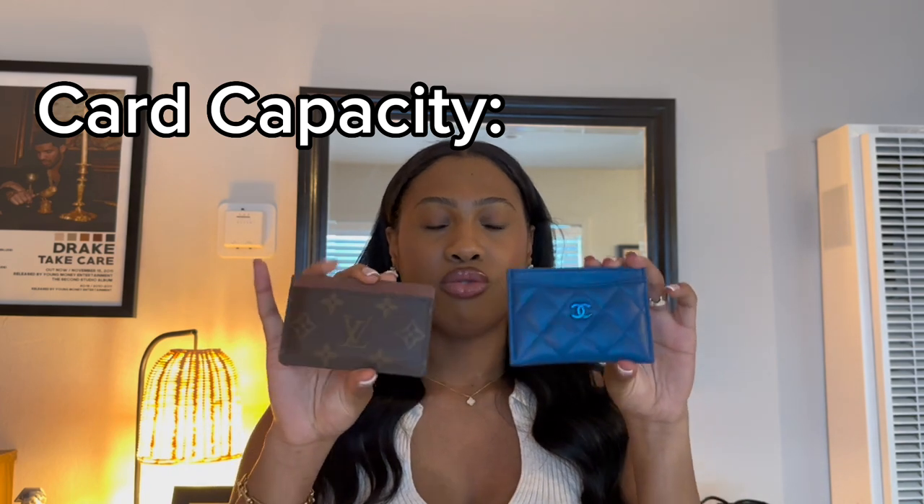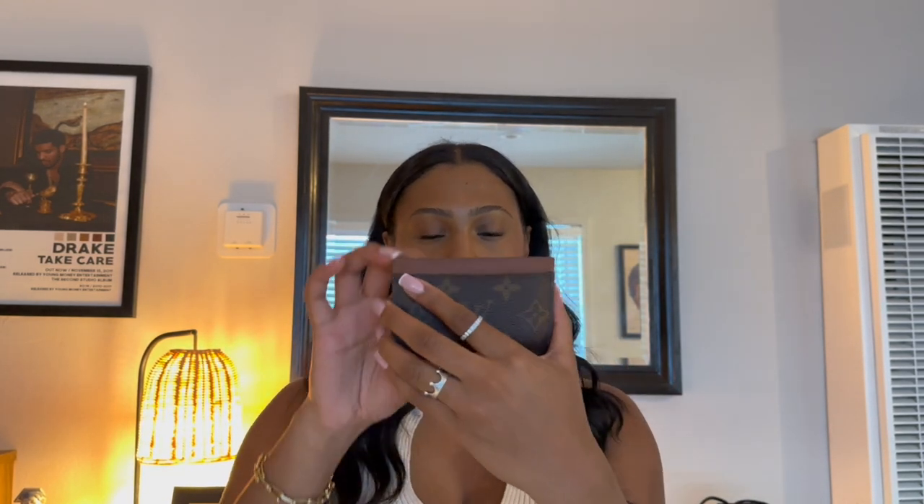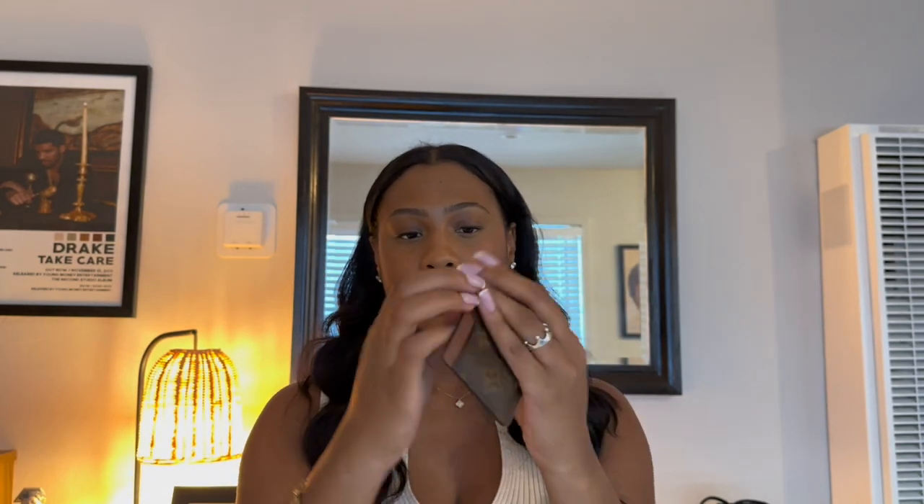Going back to functionality — I know I mentioned that the LV is more durable, but this Chanel card holder can honestly fit a ton more cards. It is pretty big. In here you can fit cards, cash, even gum. The slots are a lot more stretchy and loose, so you could definitely shove a lot more cards in. Whereas the LV gets bulky and it's a lot tighter on the inside and on the pockets. There's only one slot on each side with the LV, where the Chanel has two slots on the back and one in the front. In terms of height and width, the Chanel one takes the cake in terms of size — so if you have a lot of cards, I would definitely go with the Chanel card holder.